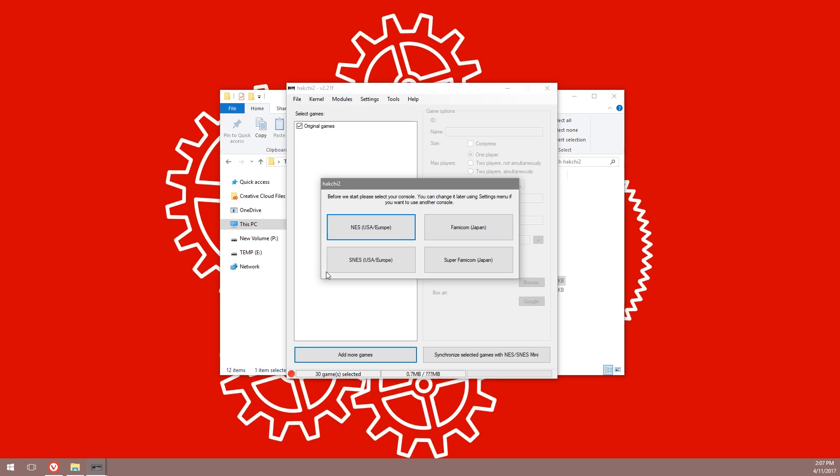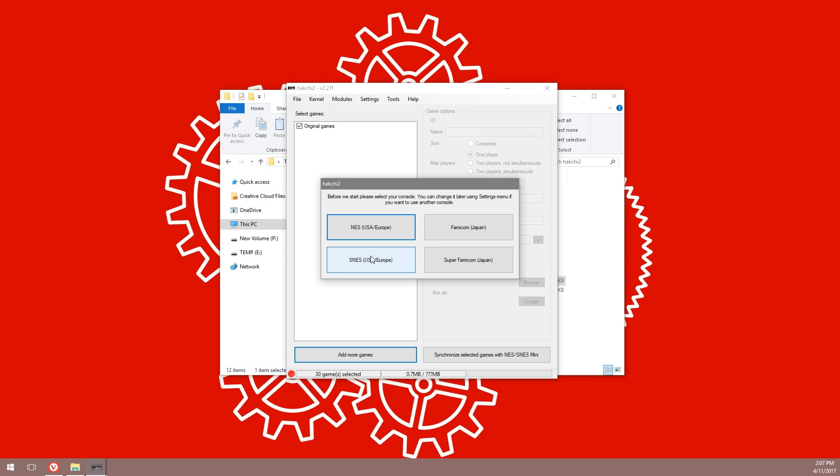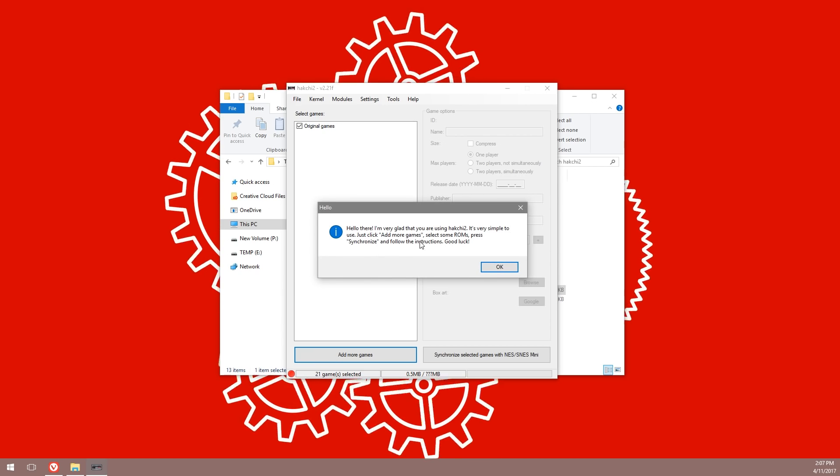Once that's extracted, go inside the folder and launch the executable file. The first message that comes up will tell you to select your console type. HackChi 2 actually caters for both the Mini NES and the Super NES Mini, so choose your console by clicking the button and hit OK.